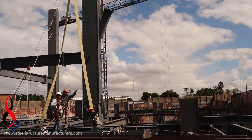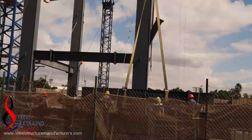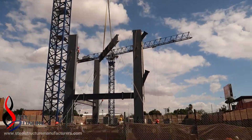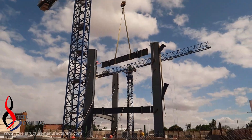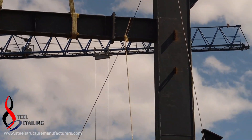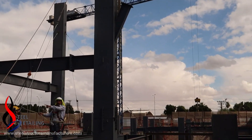Many companies specialize only in this stage of the construction. These people you are watching here are called erectors.